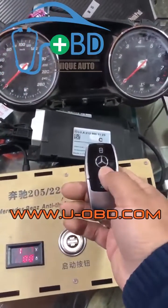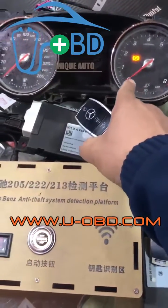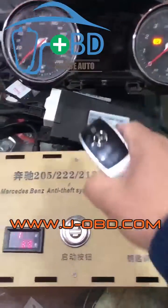Test the key's remote function. Press the key unlock button — the system is being woken up, and you can see the electric current increasing immediately.